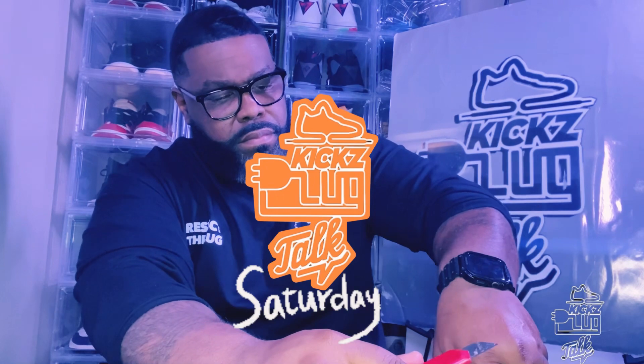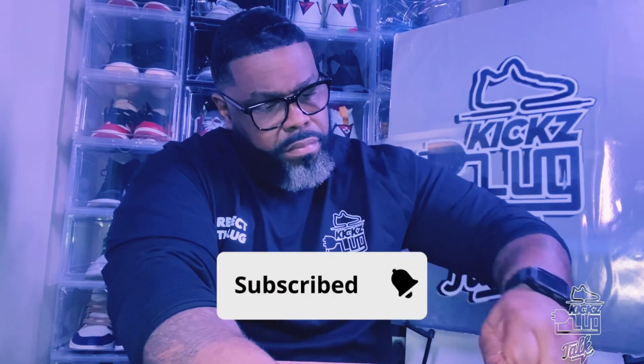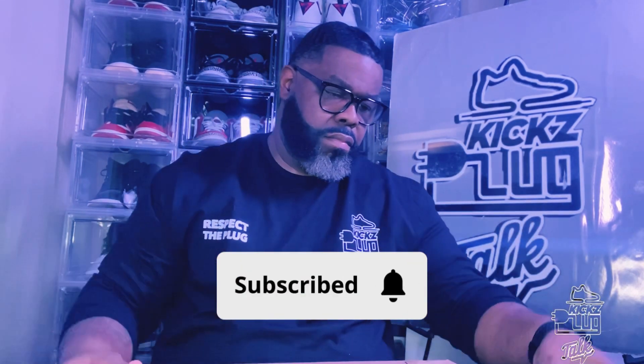Heavy Plug Talk Saturday, Plug Talk fam. Appreciate you tuning in. Feel free to like and share this content if you like the video, and you can subscribe to become a part of the Plug Talk fam. It's much appreciated.